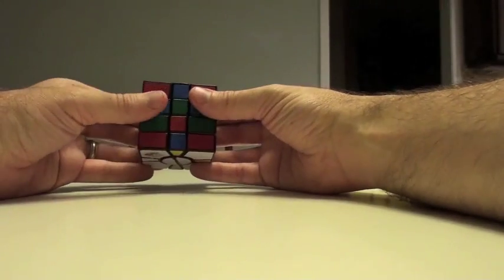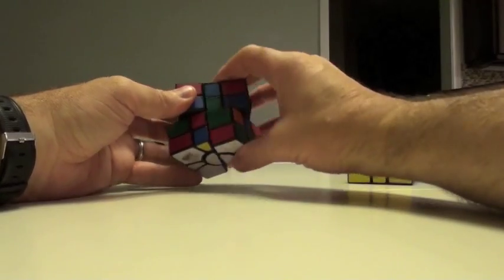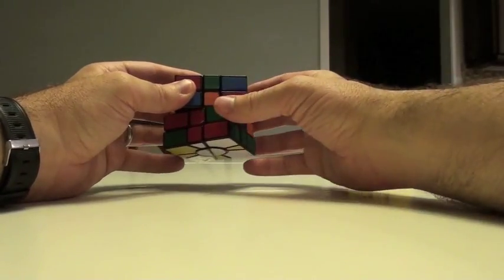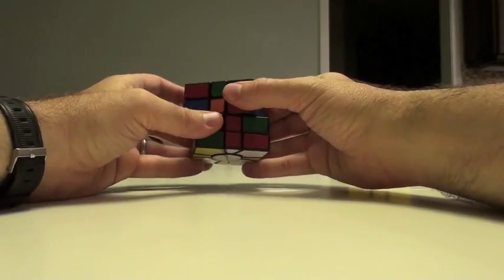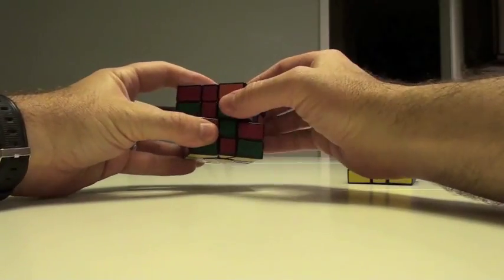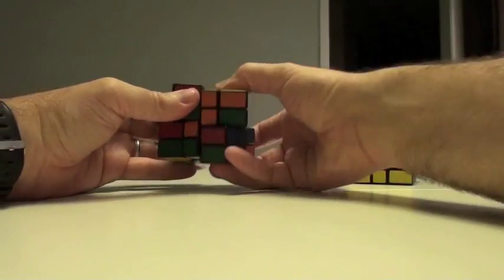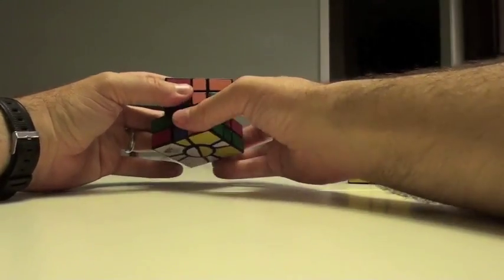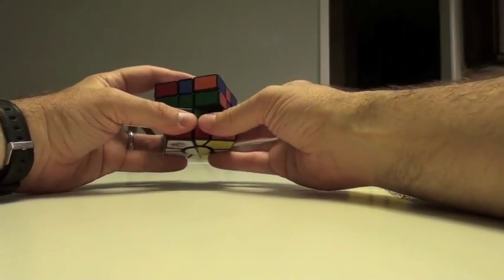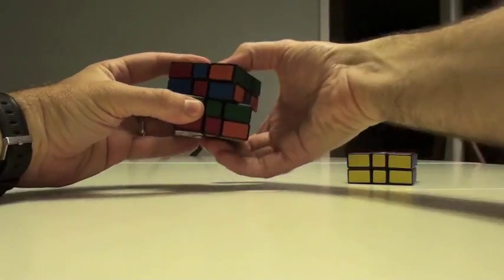So, as you recall, to do that algorithm, turn this here — prime the bottom, prime the bottom. It's the same as the square one. So it's going to be 2R, and both of these move now. DI, 2R — take the prime out, prime the top — 2R, 2U, 2U. And if we can do it: 2R.